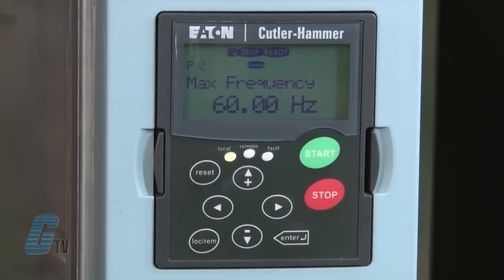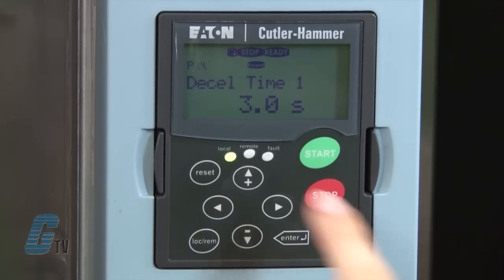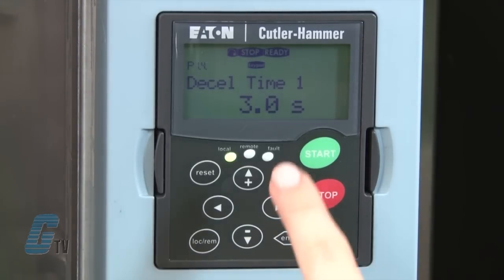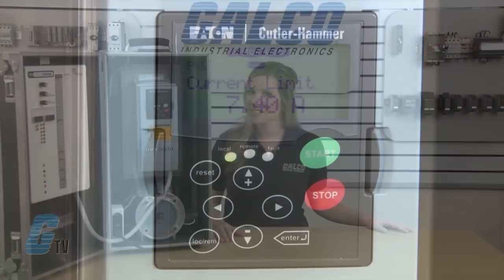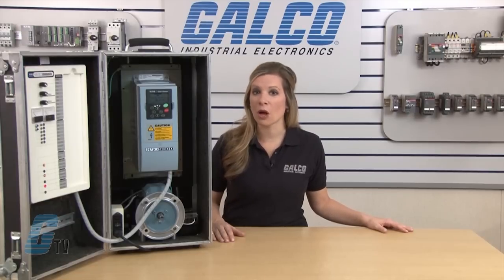P1 and P2 are the minimum and maximum frequency, which I will keep at the default. Next are P3 and P4 for acceleration and deceleration speed. Currently this is set to 3 seconds, which is the default. I will pass this setting and go to P5 to set the current limit. I will set this to a number for either a constant torque or variable torque load. For variable torque I can set it to 110 percent of my full load amps, and for constant torque I can set it to 150 percent of my FLA.